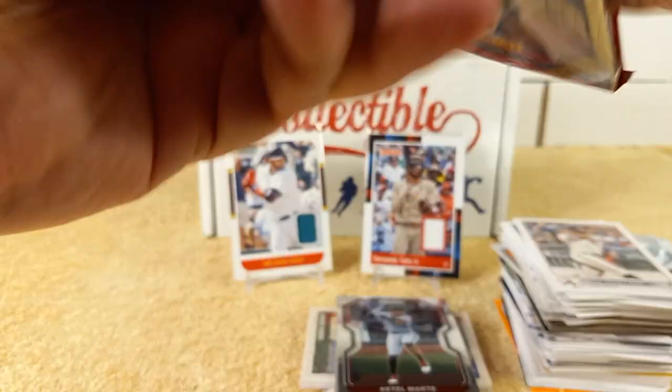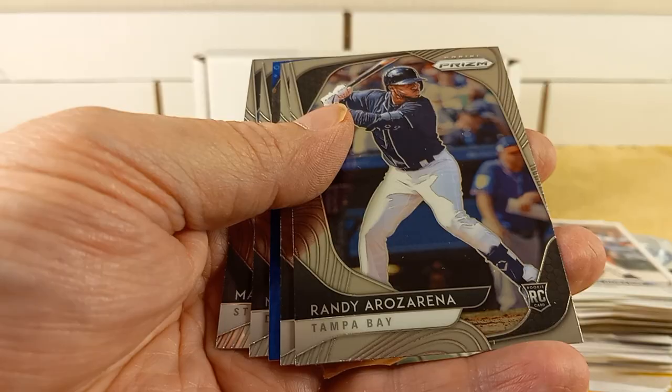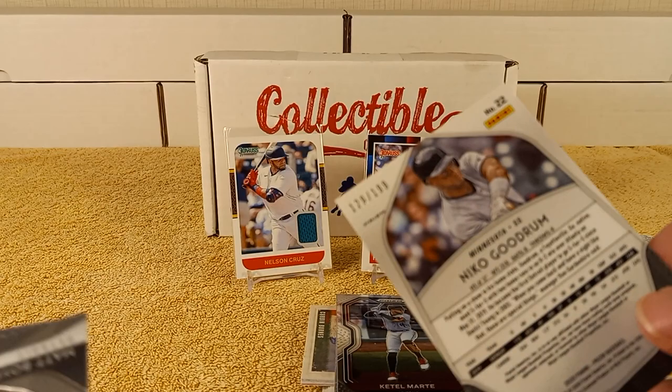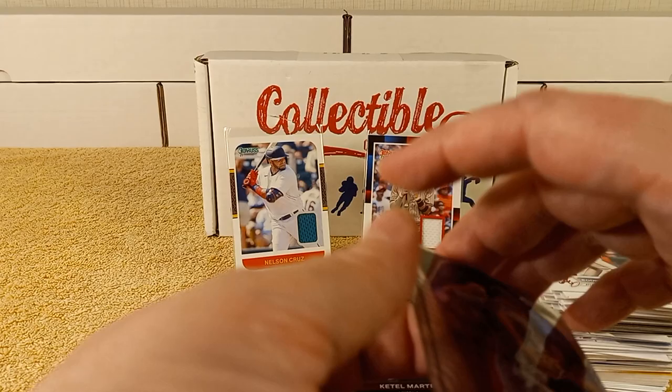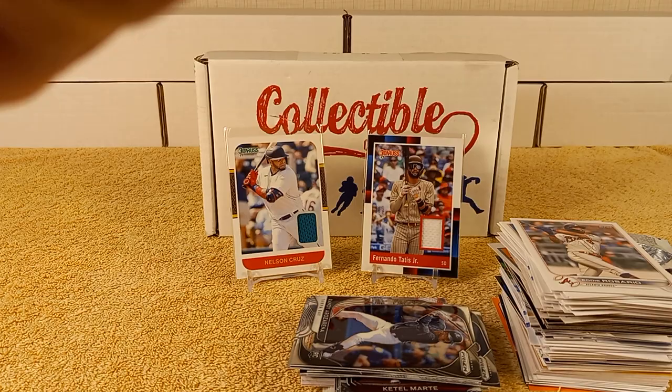Now it's time for the finale — 2020 Prism. Rosarina, Kendrick, Dota Rounds. Nico Goodrum — it is numbered, 129 out of 199. And we have Boyd and Matt Carpenter, rounds out that pack. I'm going to put a soft sleeve on the numbered card.